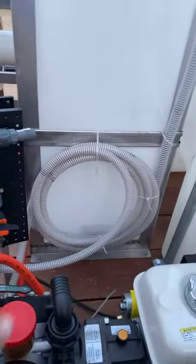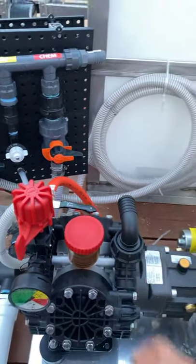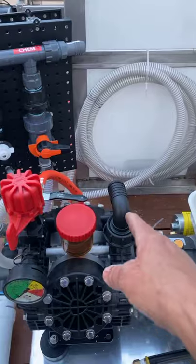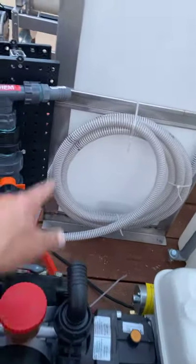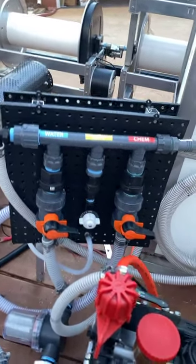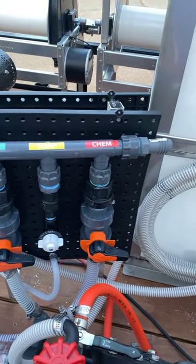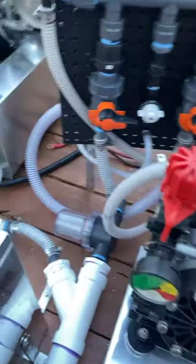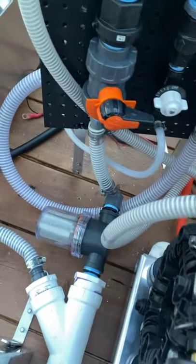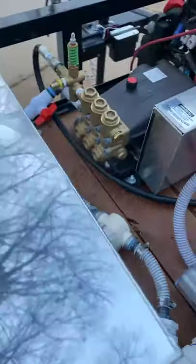This right here is an inch and a quarter that comes with them, and I always take those off and put a one-inch. So that one-inch line I run from there to there — there's his manifold. He's got his water going in, his soap going in, and his chemical going in, so each one has its own water filter. His gas roof pump has a water filter, the pressure washer has a water filter.